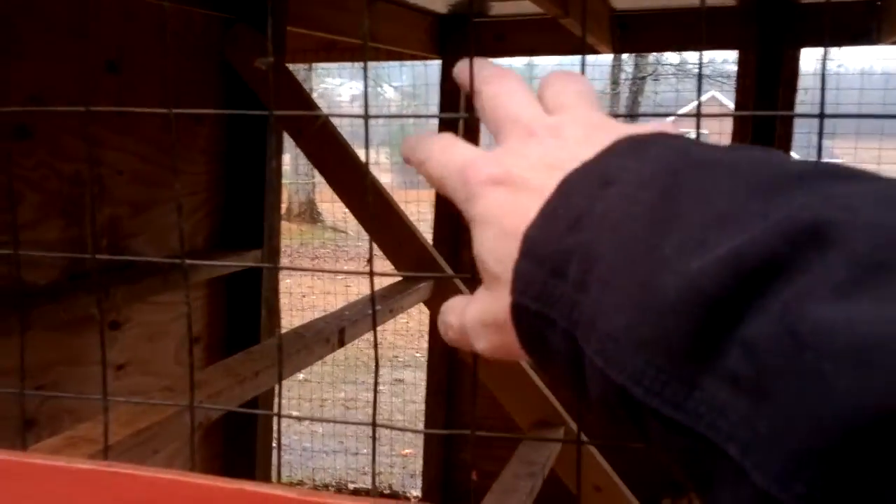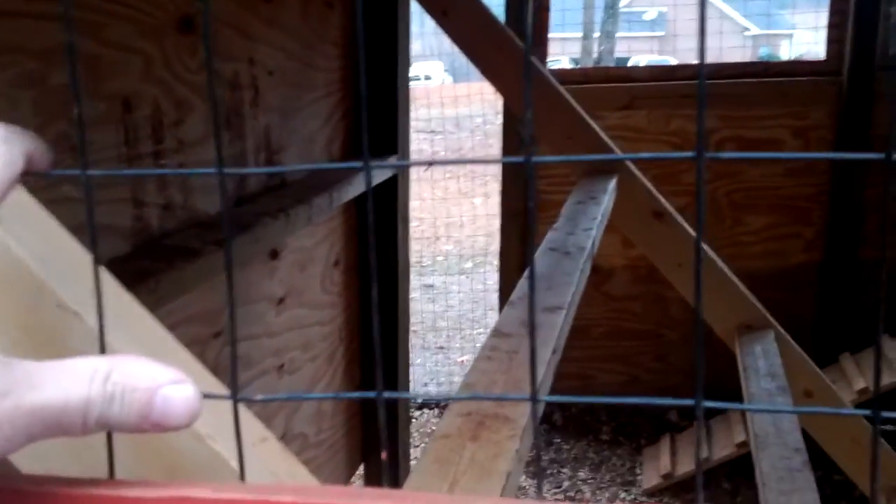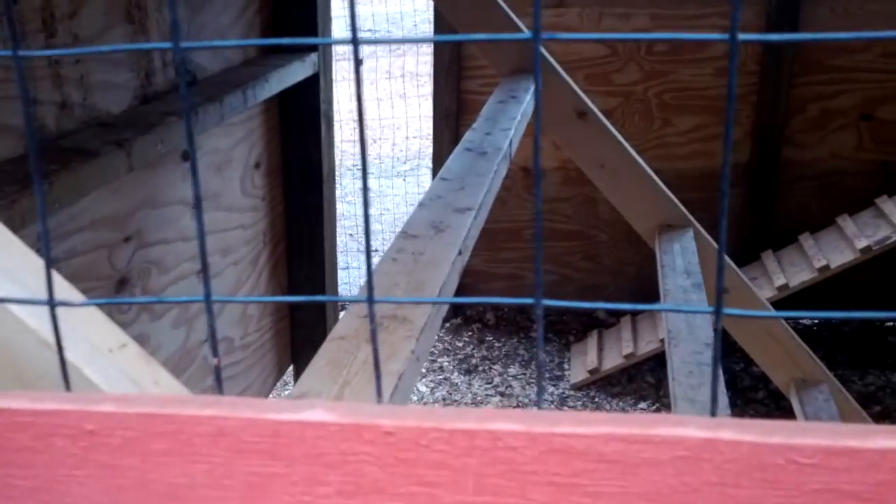Let me show you something around the side here that I still need to work on a little bit — don't look at my joints, they're terrible. I'm not a carpenter. I know that raccoons and certain animals can climb and actually pull chickens through this wire. I try not to have anything up near where they can climb, but if they did happen to, this piece is still exposed over here because that's the top of the roost bar right there.